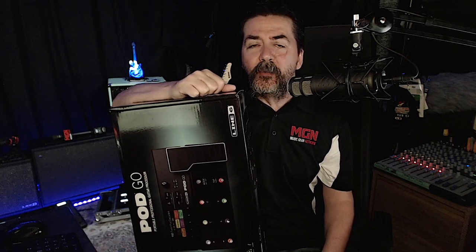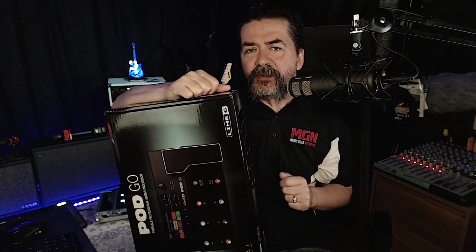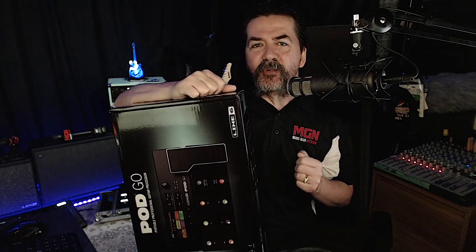Hey everyone, Eric here. In today's video, I'm going to be addressing the topic: so you've got a new Line 6 Pod Go — now what do you do? Just like in one of my previous videos, I'm going to as quickly as possible share with you some time-saving tips. We're going to unbox the unit, power it up, register it, and start creating some presets and show you how easy this thing is right out of the box.